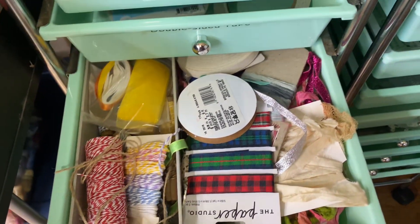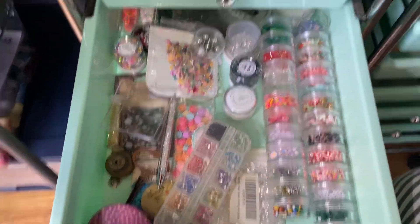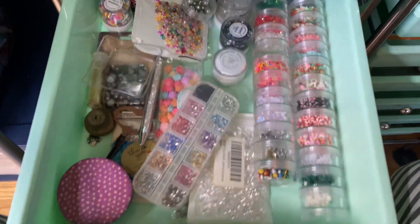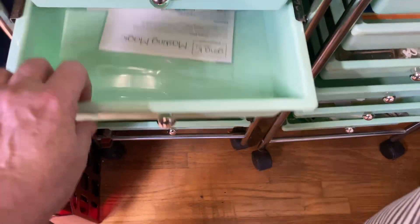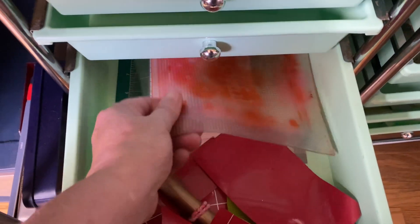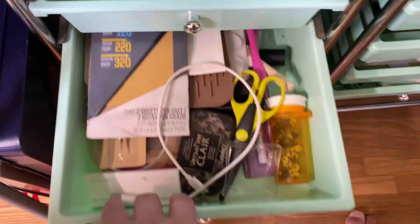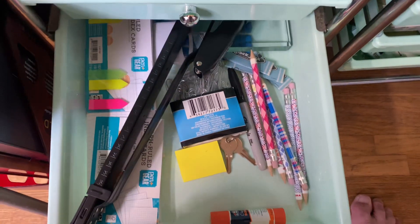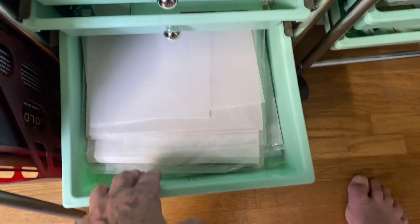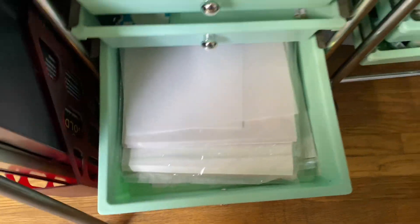We've got ribbon strings and embellishments — just a dent of what I have, like little jewels and little clay bits and stuff like that. Here I've got masking equipment. Here I've got sticky pads like my Altenew one, and miscellaneous small pieces of my silicone mats. Here I've got tools — miscellaneous tools. Here I've got office supplies. And here I've got specialty paper — vellum and acetate and stuff like that.